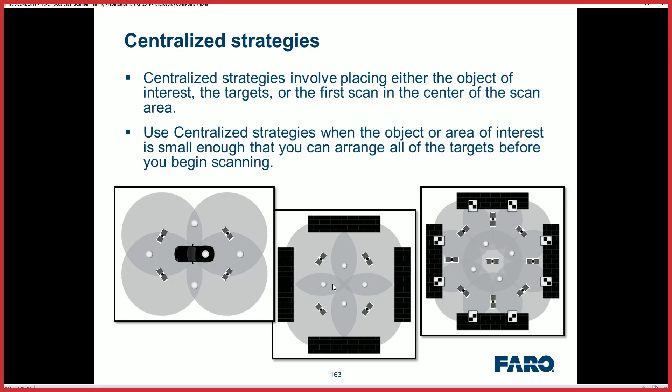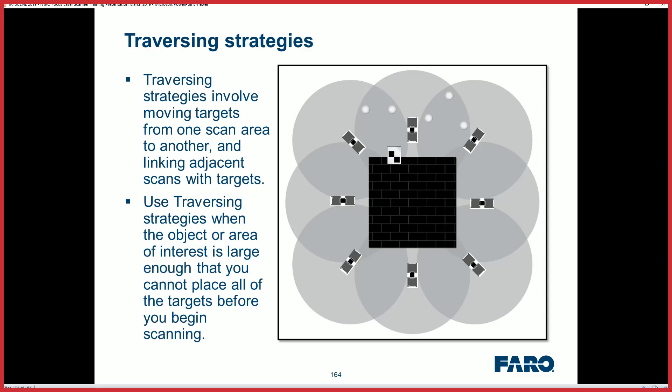When you get to the point of registration, don't forget during processing to recognize your spheres, make sure you have the right radius set up and it's active. Once you process those and it finds the spheres, you have to register target-based. A target-based registration will hone down your distances and your error rate.